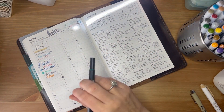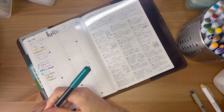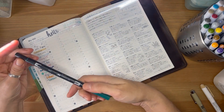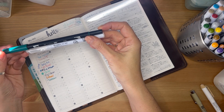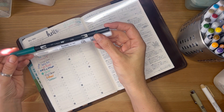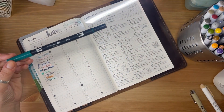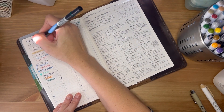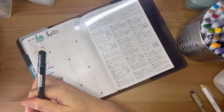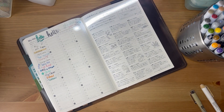Another type of marker that's quite popular and you can use to either color or do lettering with is the Tombow. The only thing I'd say about Tombows — they're great, I love them — is just the size. If you're not in the market to buy another pouch, just know you'll need a very large, long pouch. A lot of people use these for lettering too, and I have quite a few colors.